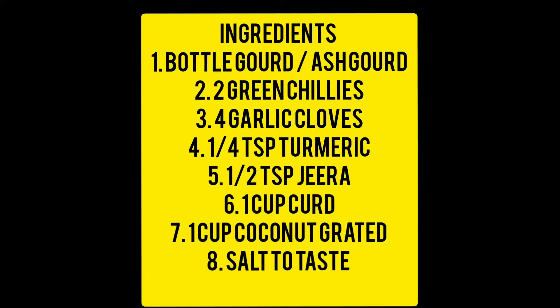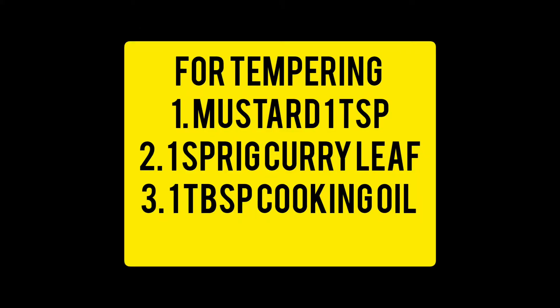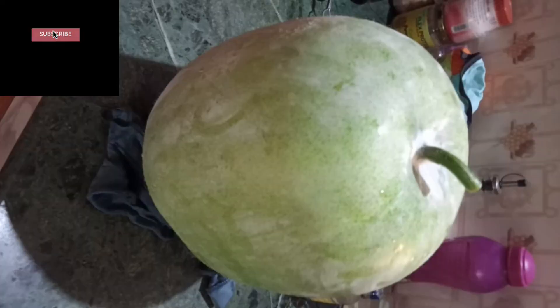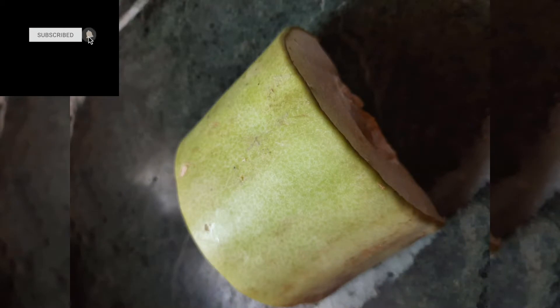These are the list of ingredients to make the curry, and this is for tempering. This is the huge ash gourd that I received from my backyard. I'm also going to show a picture of bottle gourd, which you can also use — you can toggle between ash gourd or bottle gourd to make this curry.